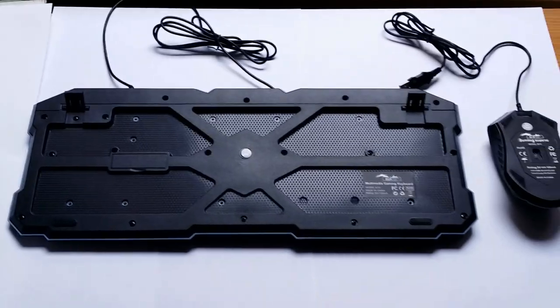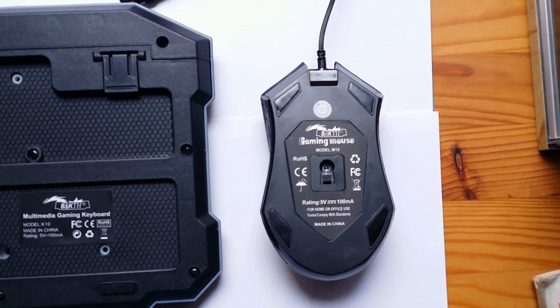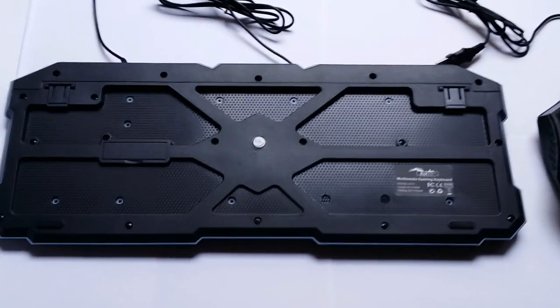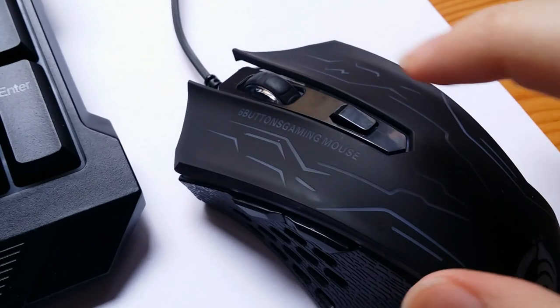Here is a look at the bottom of the mouse. You can also prop the keyboard up using these two stands. And this is what the mouse clicks sound like.